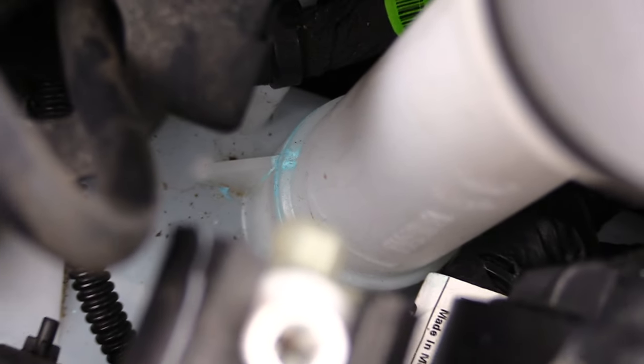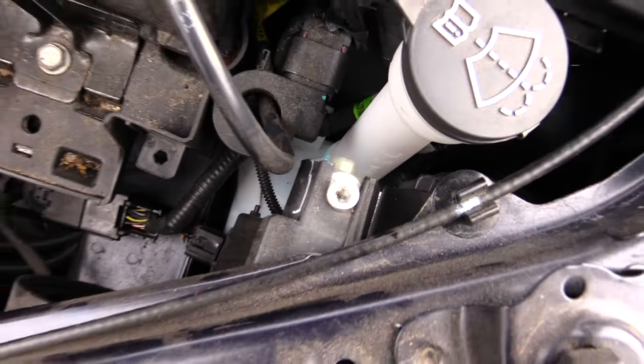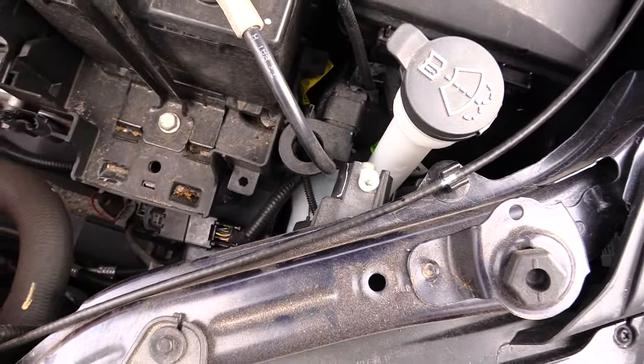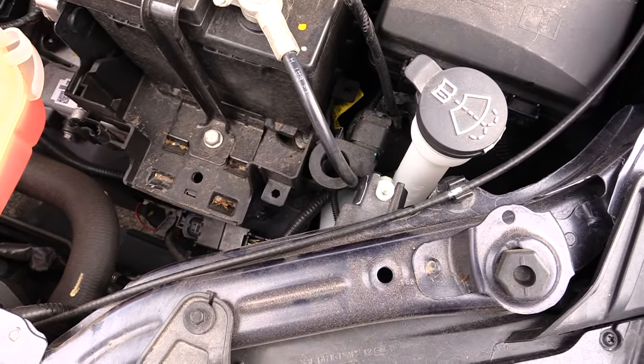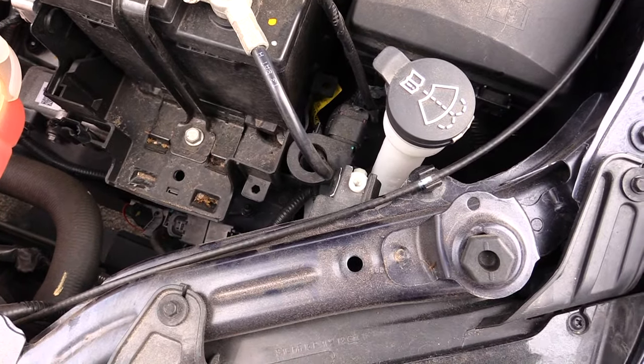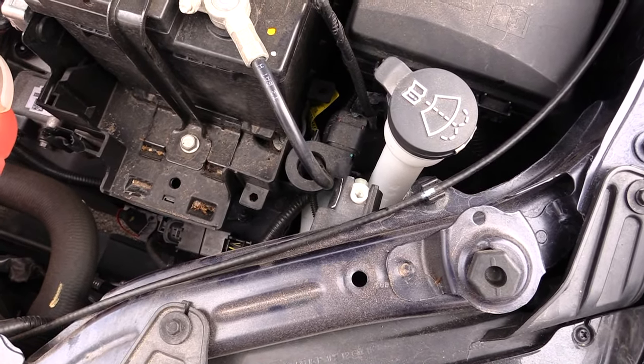Once again folks, this is how you change out your headlights on a 2016 Chevy Sonic. It's probably the same process for about the 2013, 2014, 2015, 2016, and 2017 models. Thanks!